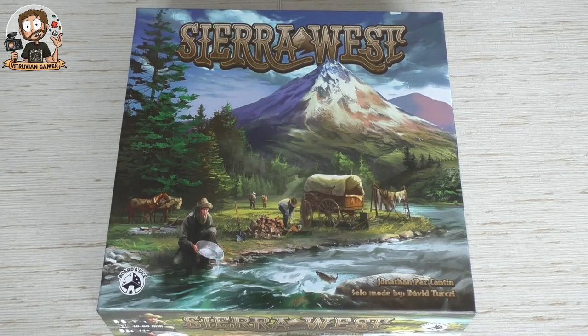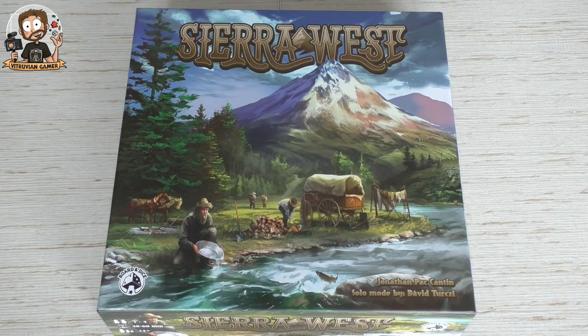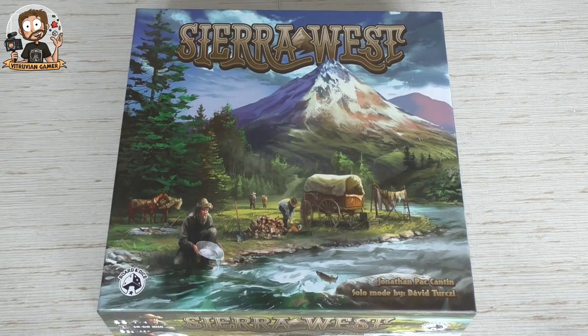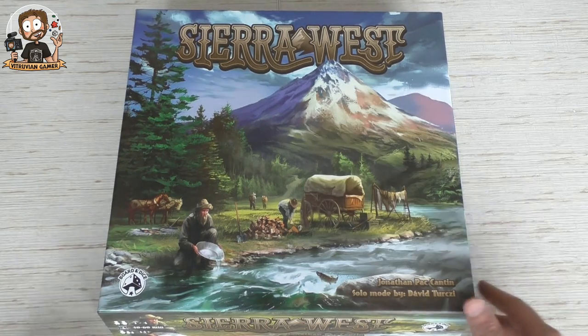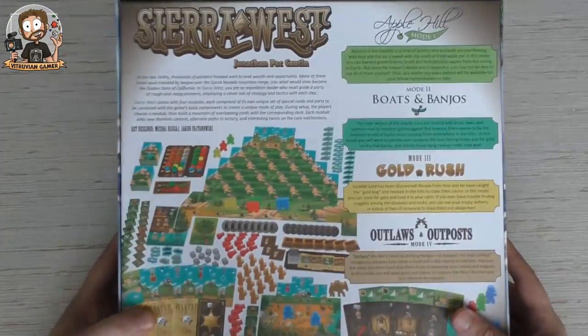Hey everybody, welcome! My name is Kurt, aka David Roving Gamer. Today I'm here with a new unboxing video — this time Sierra West, a game published by Board and Dice, designed by Jonathan Pack Cantin, and with a solo mode by David Turchi. He does a lot of solo modes and he does them well. All right, so Sierra West!